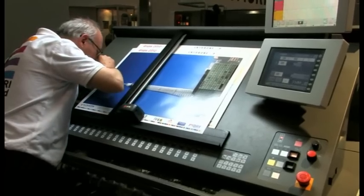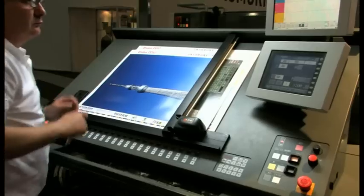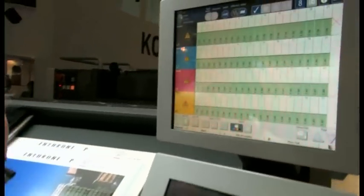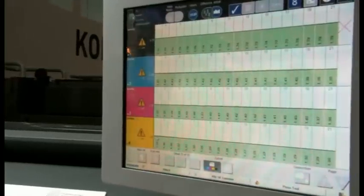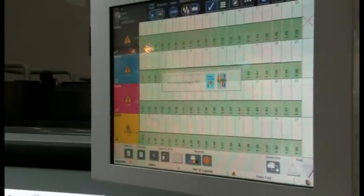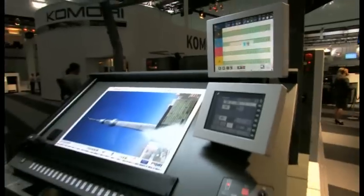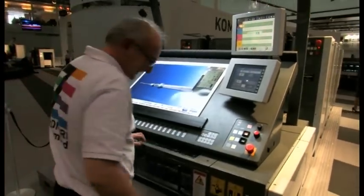Simply by pressing the PDCSE button, densities are automatically measured and then automatically adjusted by means of the closed-loop feedback function. You can see the colours there — if they are green and yellow, they're acceptable, and we can go ahead and print, which is what we're doing.